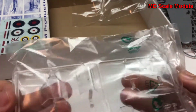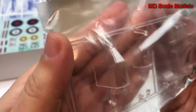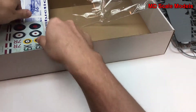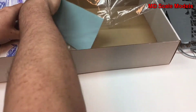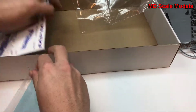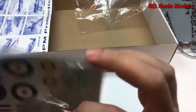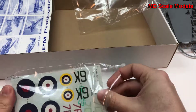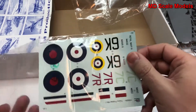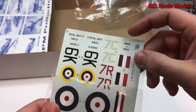Looking over here at our canopy — it's actually very nicely molded. And then we have our decals here. Looks like there's only one sheet, and these are actually nicely printed. There aren't too many details on this decal sheet though.